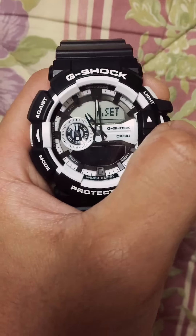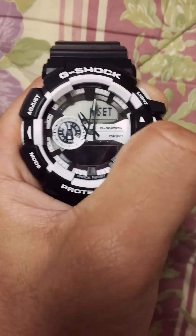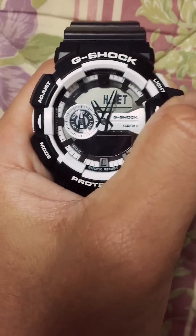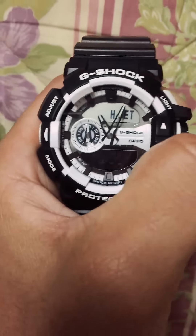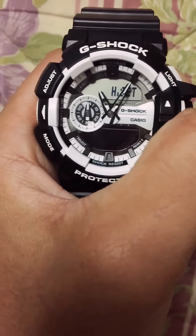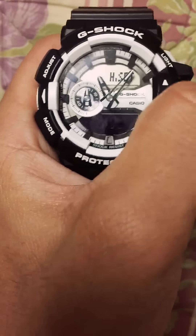I'm gonna change it by one hour — the hour hand and the minute hand will be the same from the 12. So I'm gonna change it now.